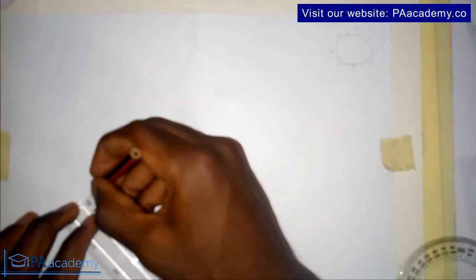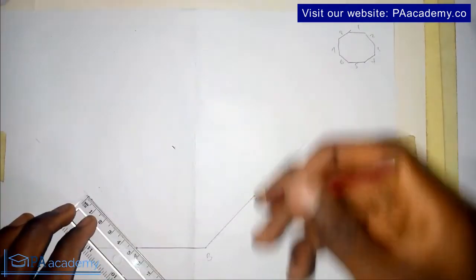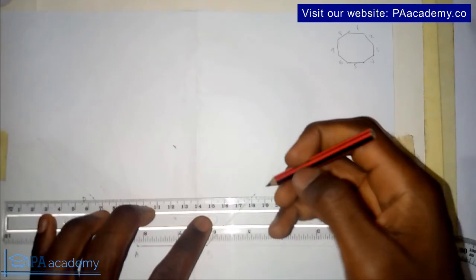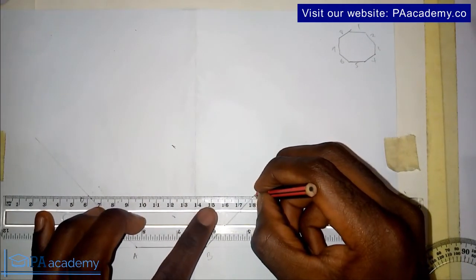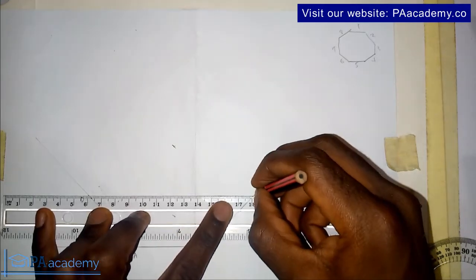On this line I'll now measure my five centimeters. I'll call this point C and this point D. I'll draw a straight line through point C and point D — this line will be a faint fence line.